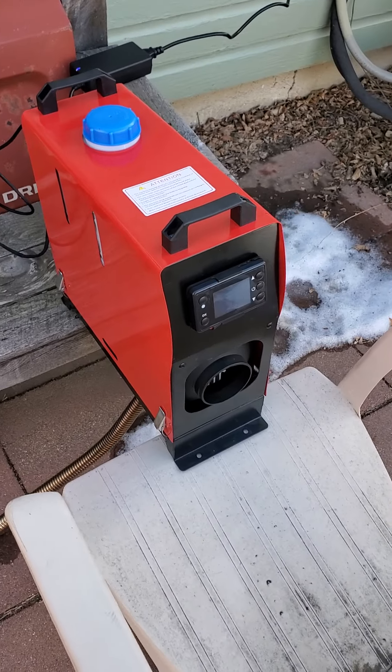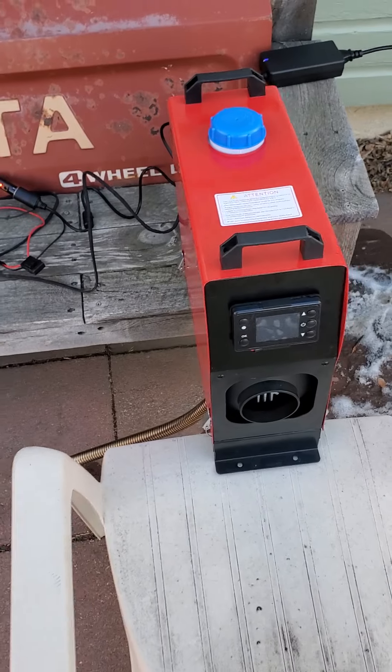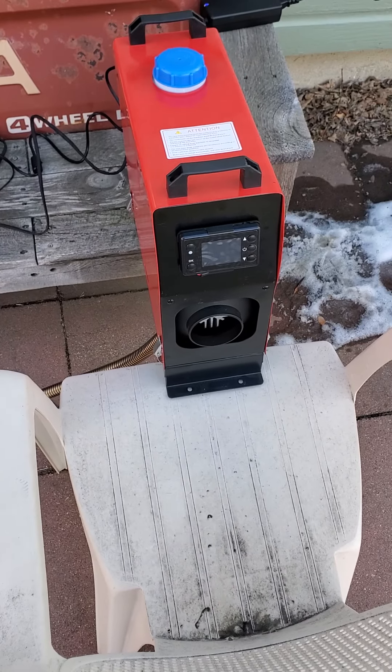I can't even hear that fuel pump. People say, oh, you can hear the fuel pump — I can't hear that. I just hear a fan. If you like having a fan on in the summer, I think you would like having this on in the winter.